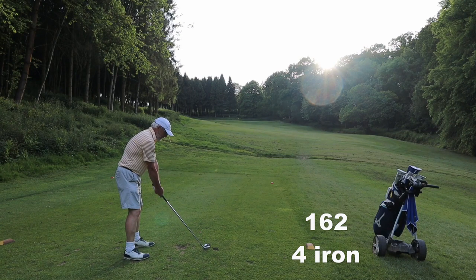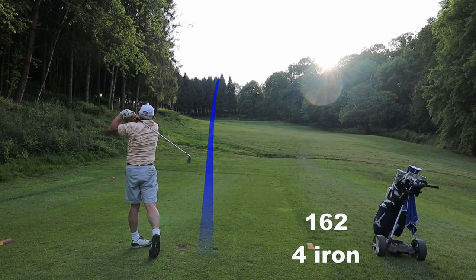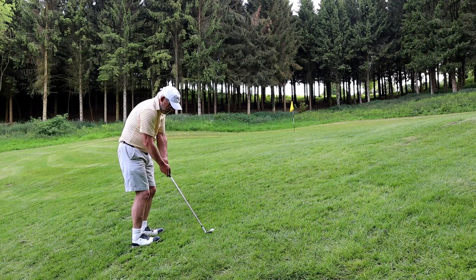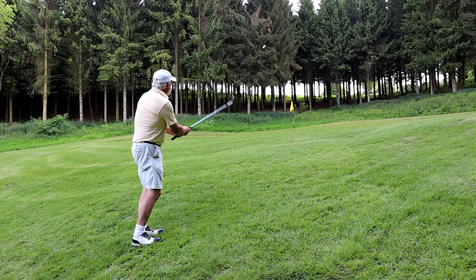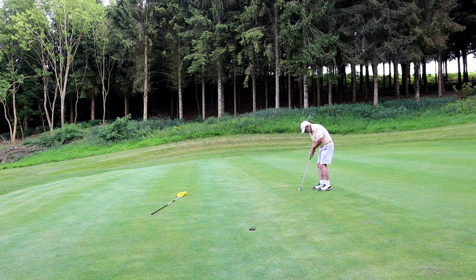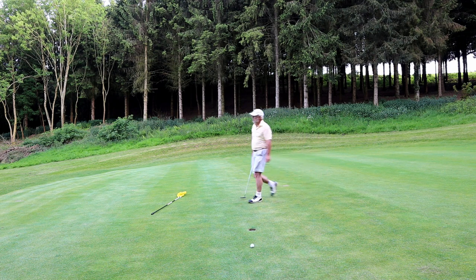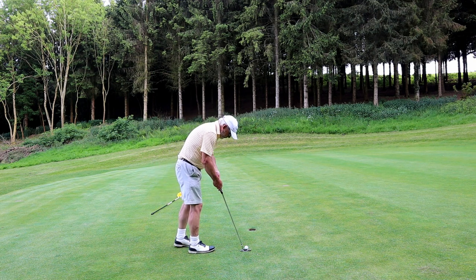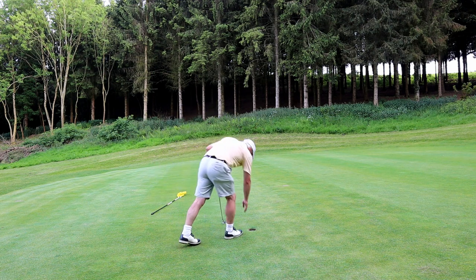On paper I should be able to reach this green with a four iron, but I think because I'm a little bit anxious about getting the ball high enough, I never quite hit it well enough — so I'll stick with the hybrid. Even a negative is a learning opportunity. Even a bad shot teaches you something, like a bad putt like that. Always got to be learning on a practice round.